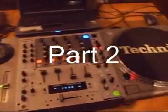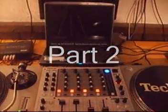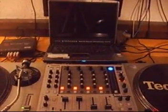Put some sexy white labels and slip mats on the 1200s. Everything is hooked up now. We must turn on our laptop and see what happens.